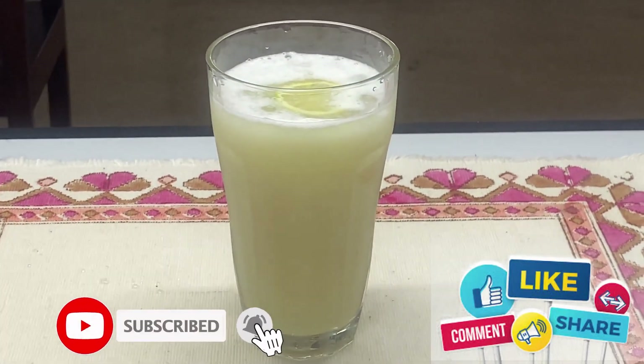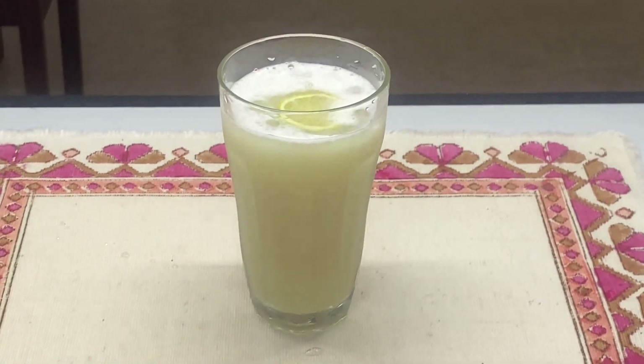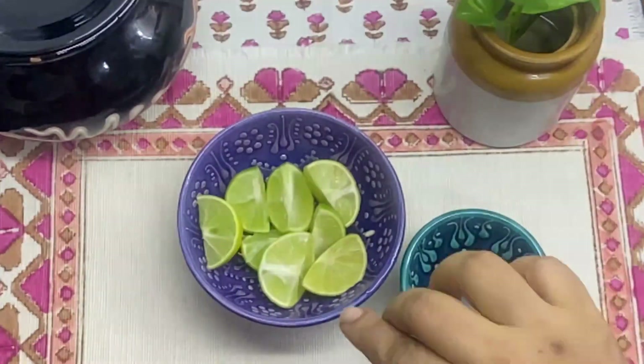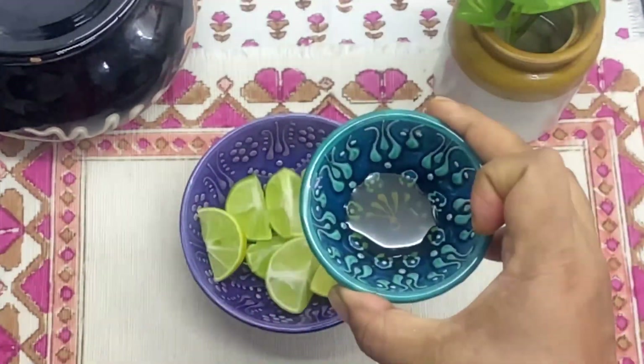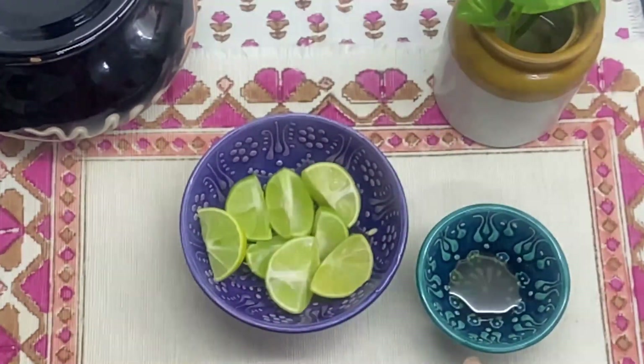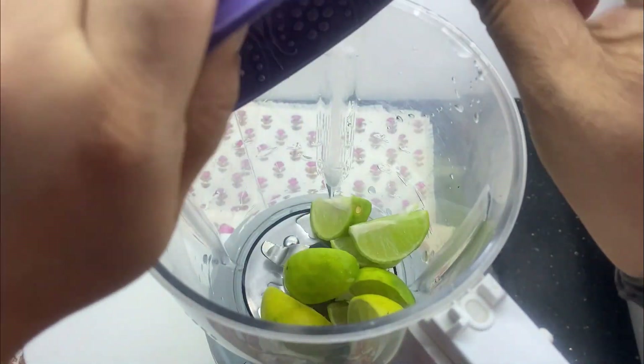For this, I've taken two limes and cut them into eight pieces. I've also taken some honey. Into a blending jar, I'm going to add the lemon or lime and the honey.